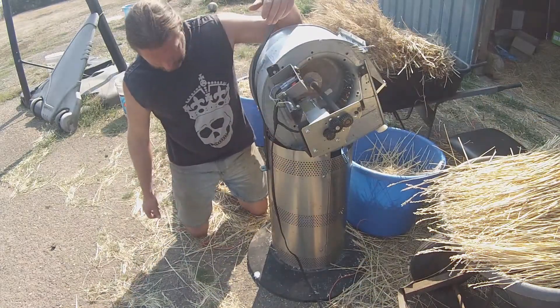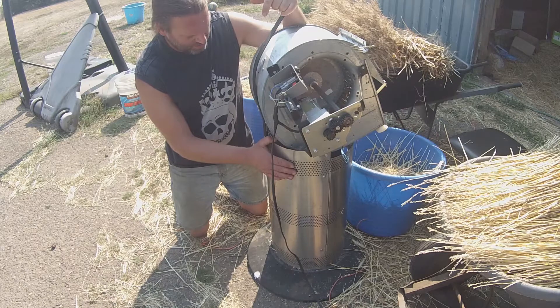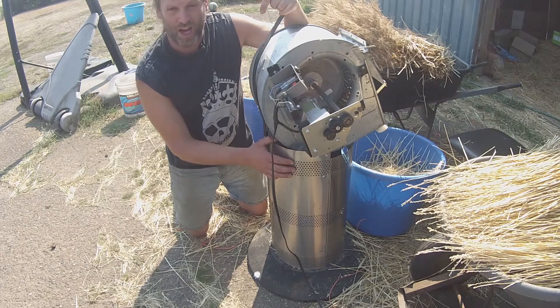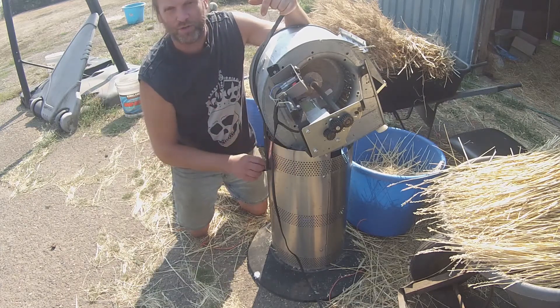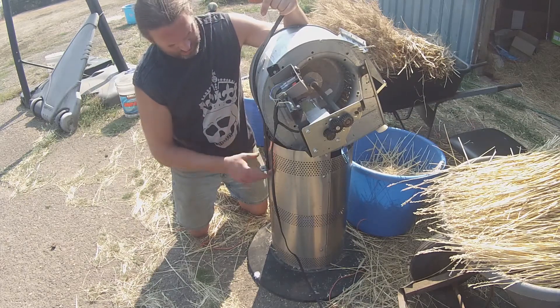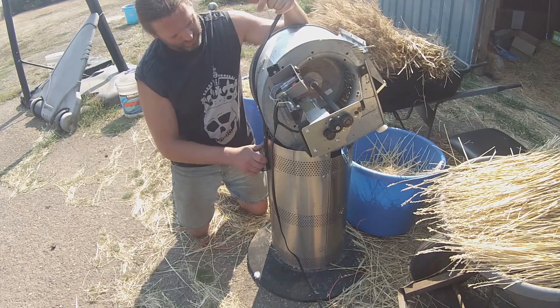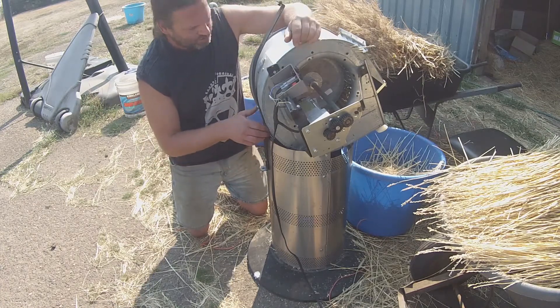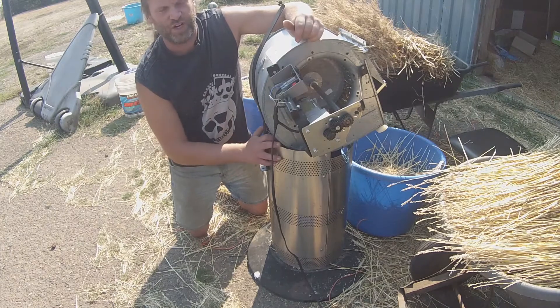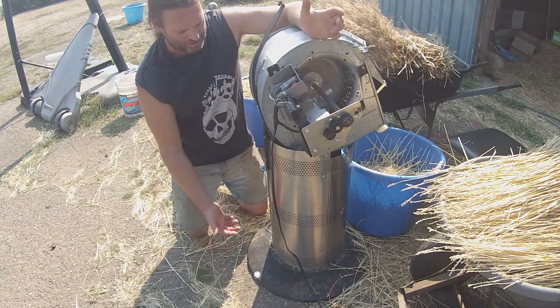I'd like to show you a little bit about how this was built. Essentially, this machine was designed on the fly — just kind of experimental. I had to make several changes, of course; that's why there are extra holes here and there that were drilled and then didn't get used. Most of this machine is from scavenged parts that I got for free from Craigslist.